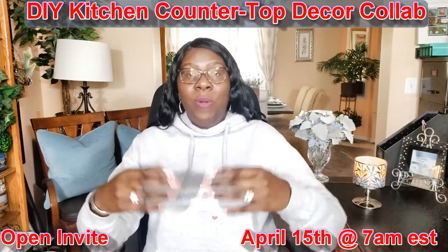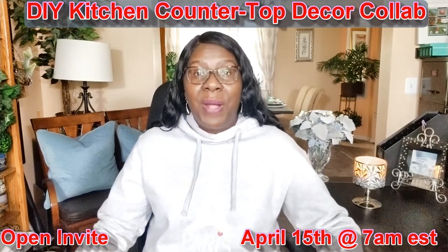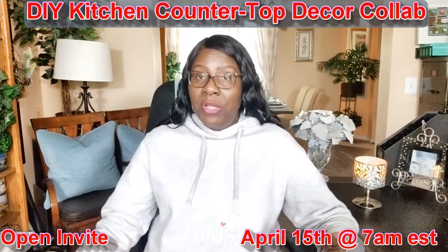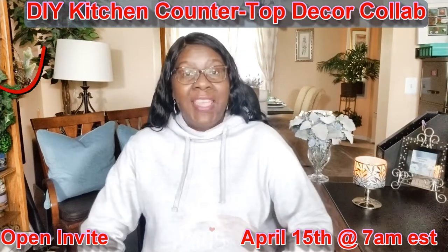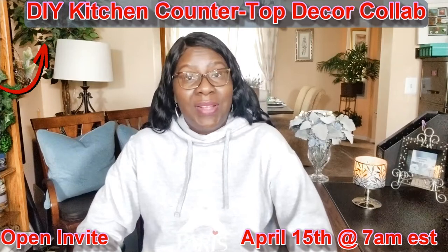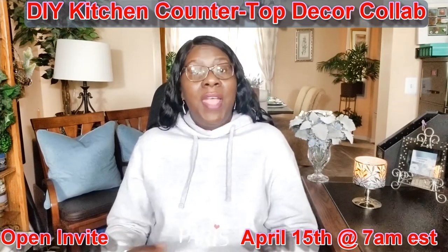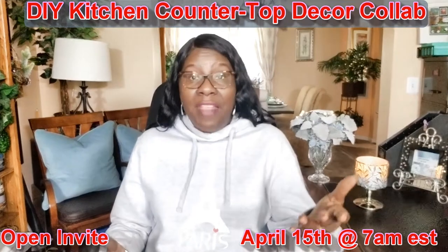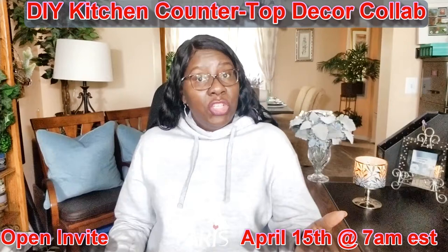If you're new to my channel, welcome — I'm so glad you stopped by. And if you're returning, thank you and welcome back. As I mentioned earlier, I am hosting an open invite collaboration called the DIY Kitchen Countertop Decor Collab. Here on Creative Glam, I love to share videos on how I DIY beautiful and functional home decor while on a budget, as well as travel and food too.